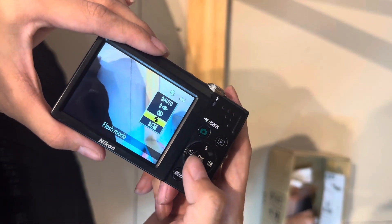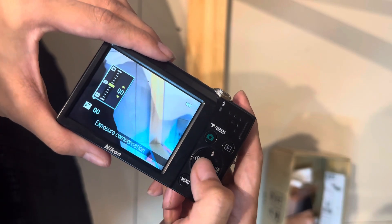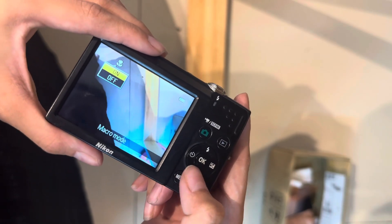Next thing is all the buttons. So this is the flash, exposure compensation, self-timer button, macro mode button.